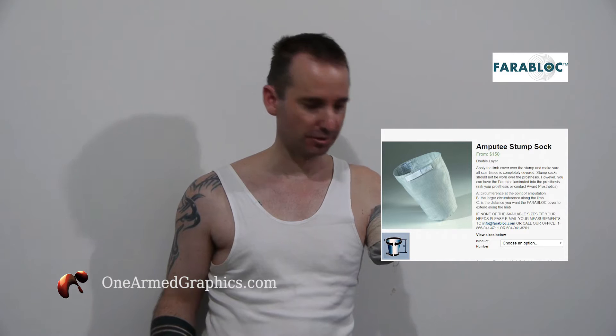Hi everyone, it's Robbie from One On Graphics. I'm a 44-year-old amputee. Lost the use of my arm in a motorbike accident about 25 years ago.